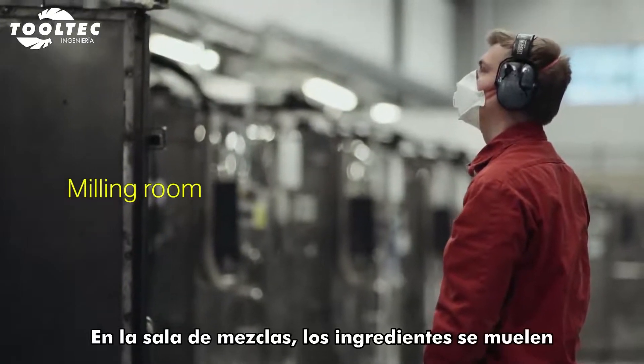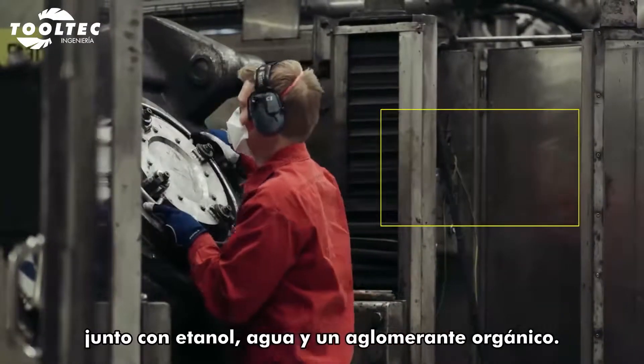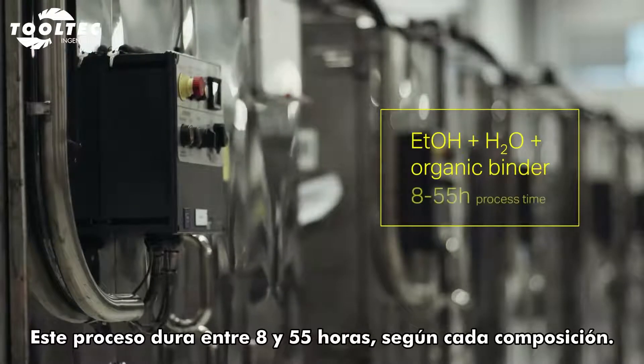In the milling room, the ingredients are milled to the required particle size, together with ethanol, water and an organic binder. This process takes from 8 to 55 hours, depending on the recipe.